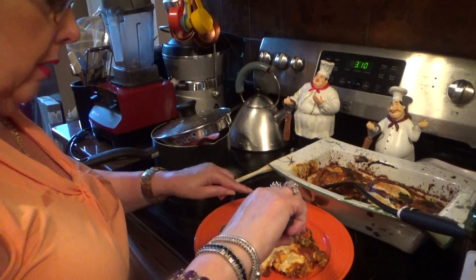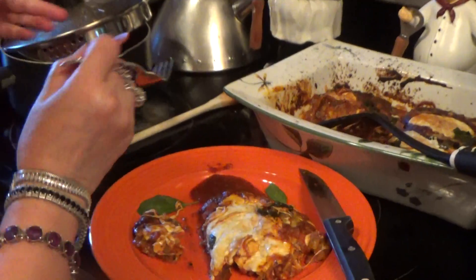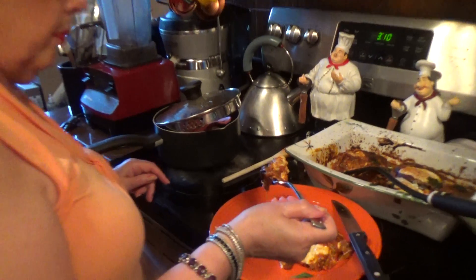I have this with some Italian bread, extra sauce if you like, and basil.